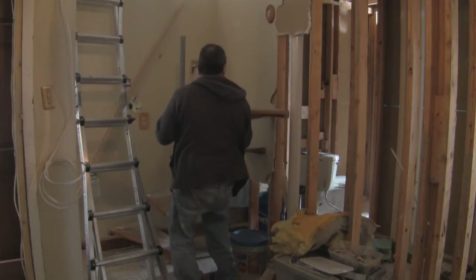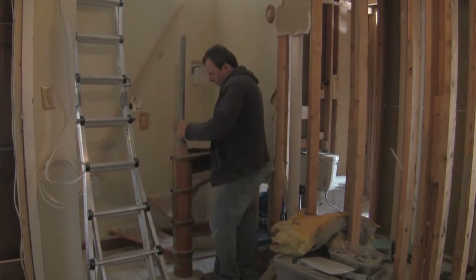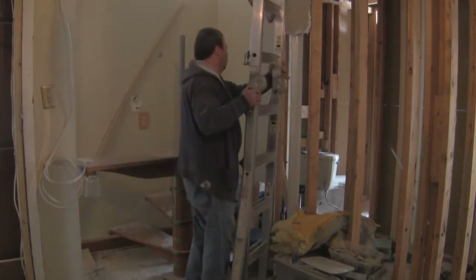Now we're getting down to it. There's Dave showing up to help with the work.